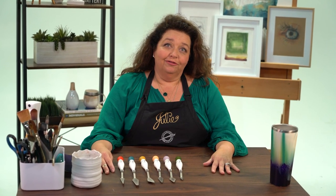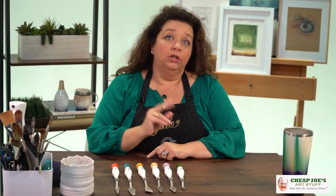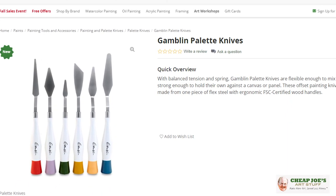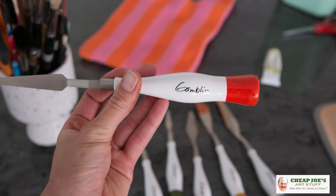Hello and welcome to Cheap Joe's Art Stuff. My name is Julie and I'm here to impart some knowledge to you today via a two-minute art tip. Today I just want to introduce you to a new line of product from Gamblin — they are a whole new set of studio painting knives, especially from them.